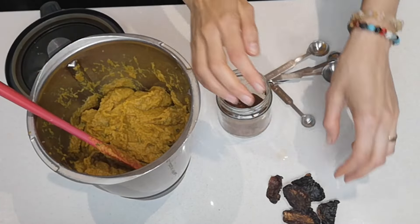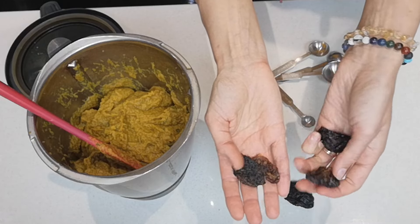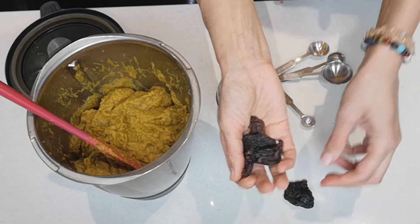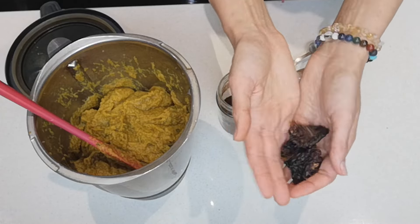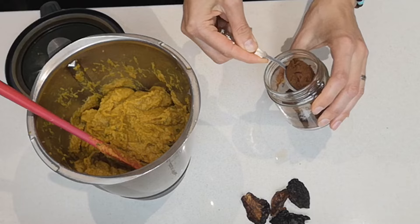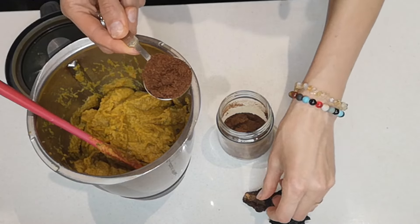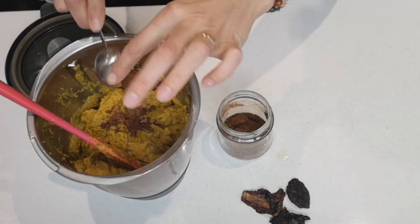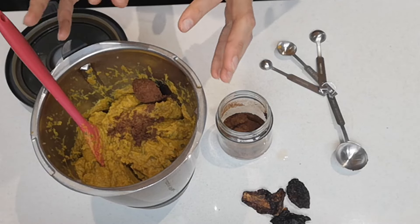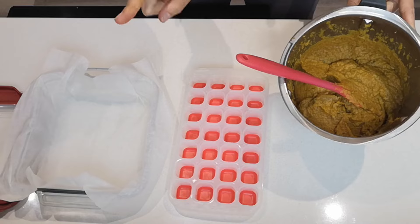One thing I forgot to mention — you can add sun-dried tomatoes. You can chop them into small pieces and put them in with the veggies to rehydrate and cook through, or I've got some sun-dried tomato powder here — I dehydrated them further and blitzed them into a powder. I'm going to add one tablespoon of that for more umami and savory flavor. Now I've got my vegetable paste all blended.